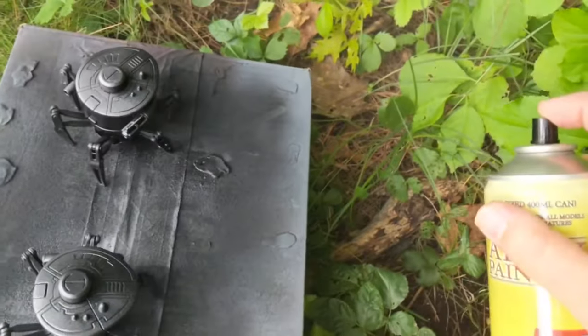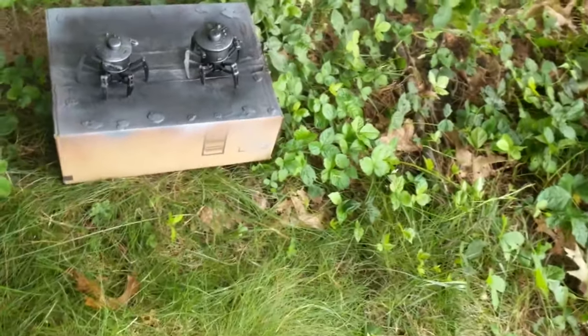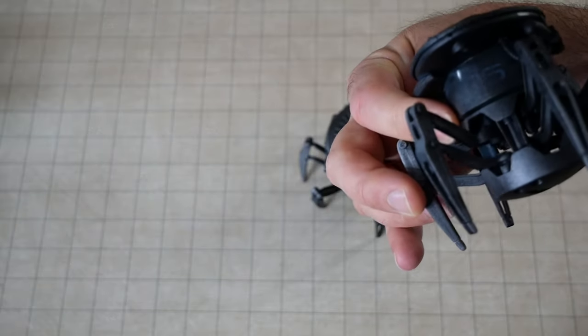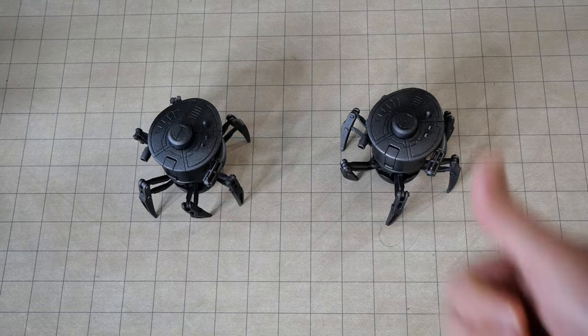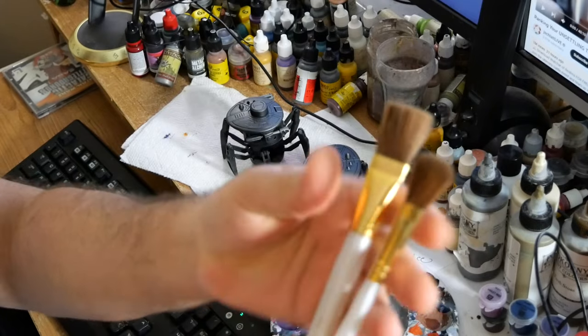I'm using kind of a sort of half-assed zenithal type thing, where I do a base coat in black, and then a few very quick spritzes of metal to get that incredibly quick metal-looking texture on the robot already, even before I pick up a brush. The material on these robots was hard plastic. Most hard plastic toys nowadays will take spray paint very well.